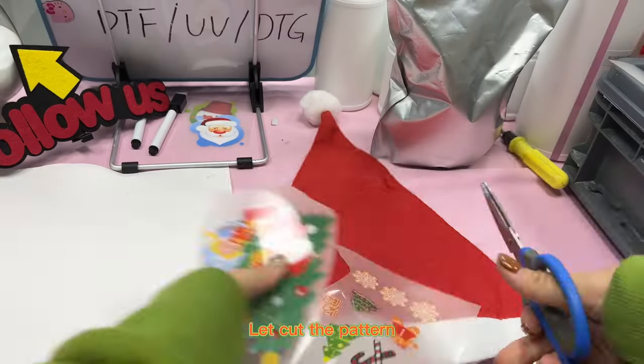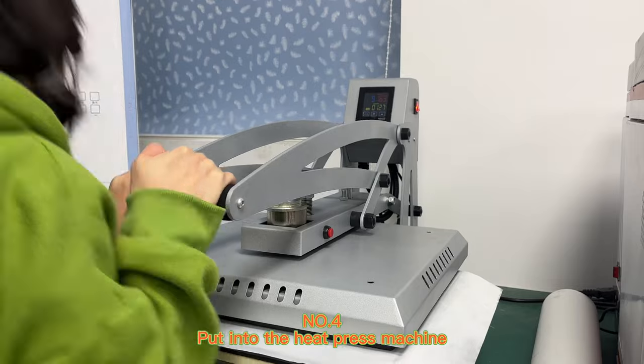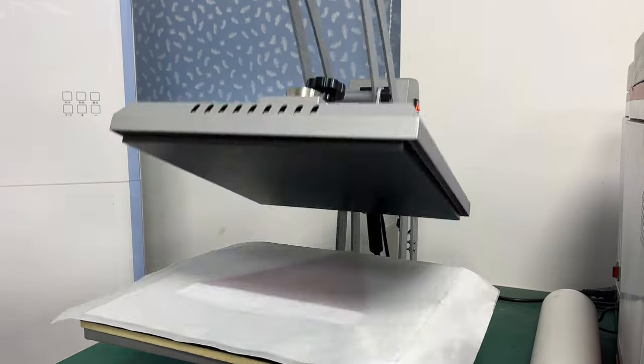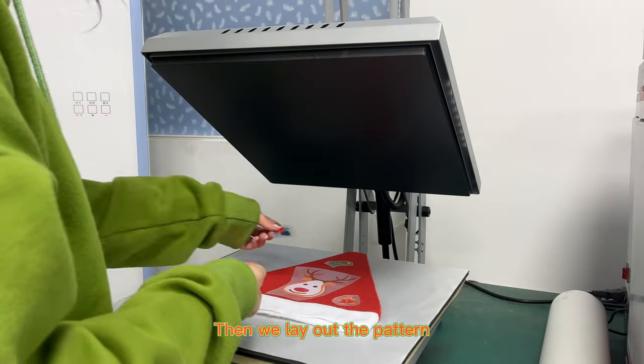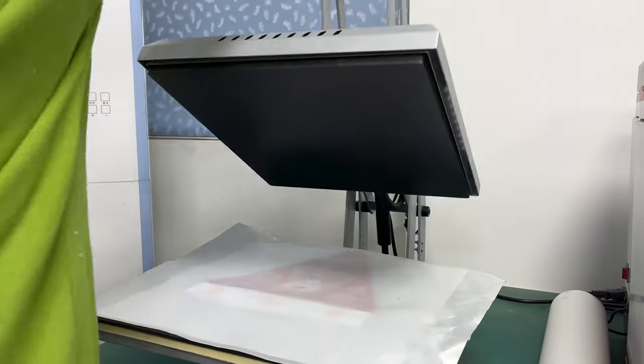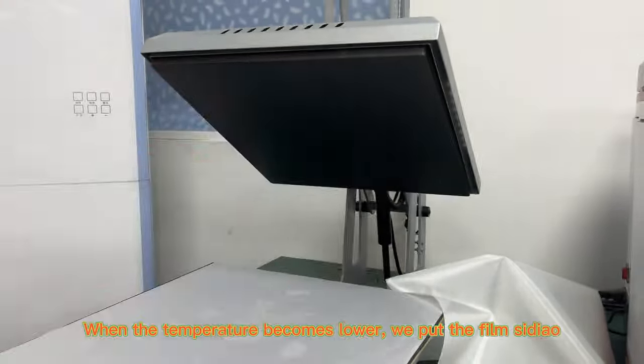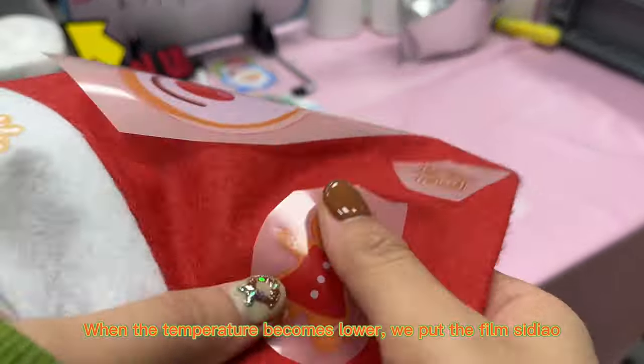Let's cut the pattern. Number 4: Put into the heat press machine. Then we lay out the pattern. When the temperature becomes lower, we put the film on.